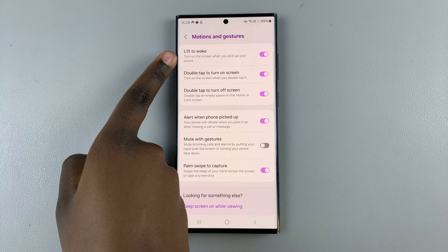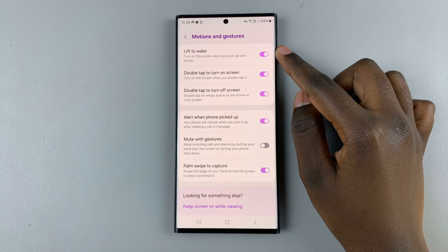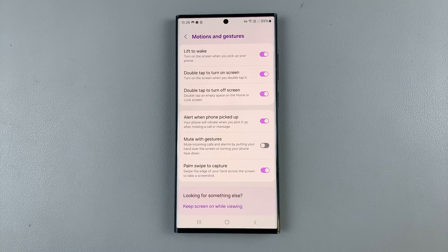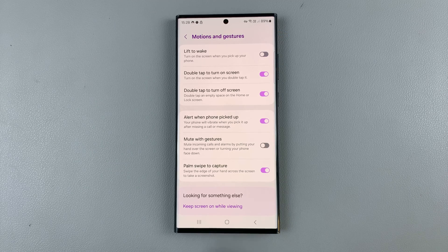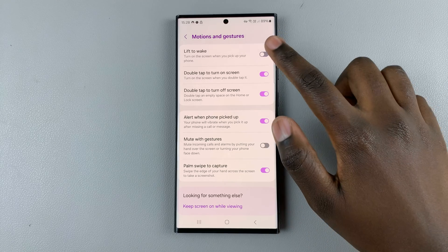Here you should see the option Lift to Wake. As you can see, mine is enabled, which means the screen turns on when I pick up my phone. But if it's turned off, then the screen won't turn on when you pick it up.